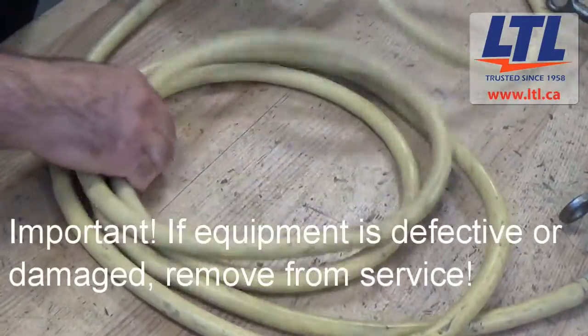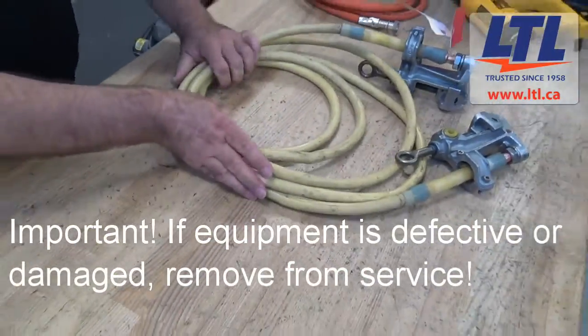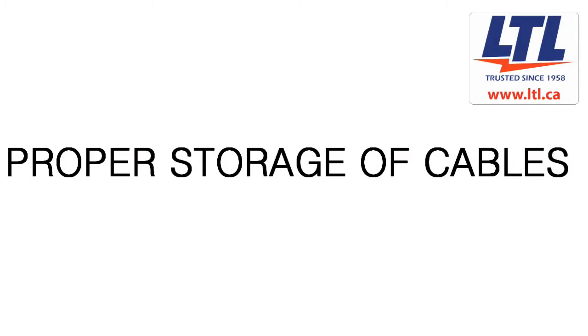If there is a defect or damage, remove it from service until repairs and necessary tests have been conducted by a qualified person. When storing your ground equipment, we recommend that you leave it off the ground to avoid dirt, dust, or other contaminants. For best practice, we recommend that you keep them coiled in a bag or coiled and put on a hook to avoid creasing.